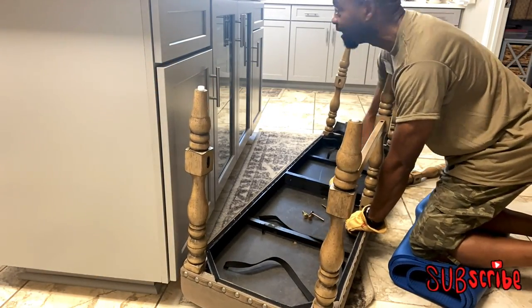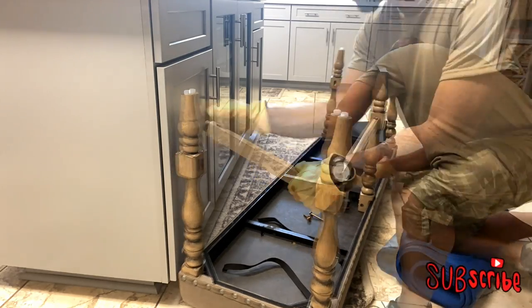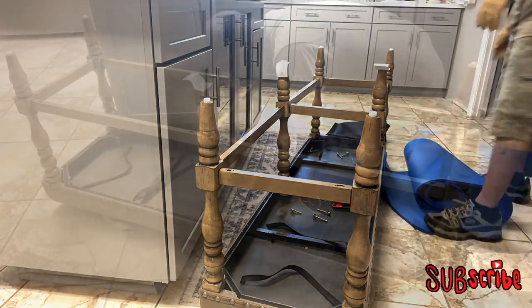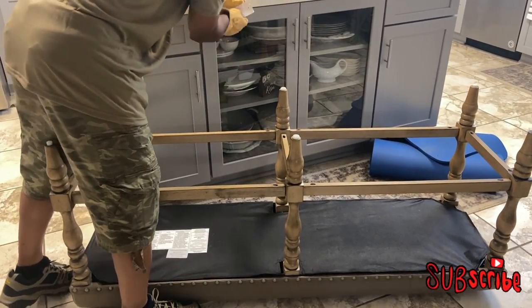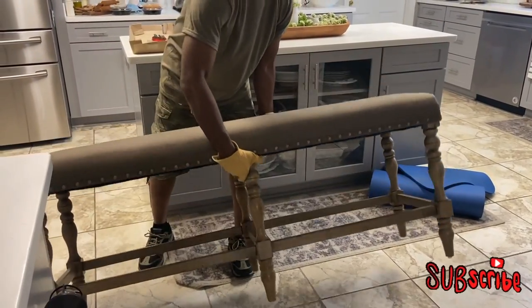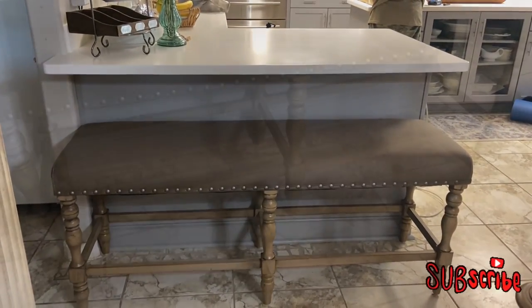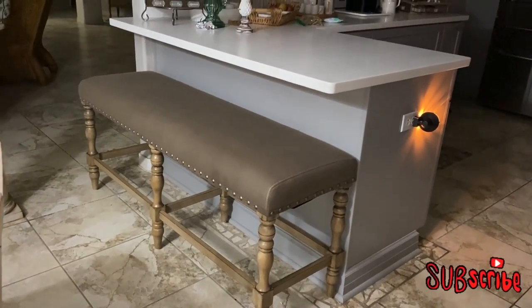You're watching all this sped up — it did actually take my husband a little bit of time, but he's a perfectionist when it comes to putting things like this together. We're almost there and the bench is looking lovely. And here you have it, guys — he's all done! Now let's get it under the bar and see how it looks. I absolutely love it! The colors match my floors perfectly and the bench fits perfectly underneath the bar.